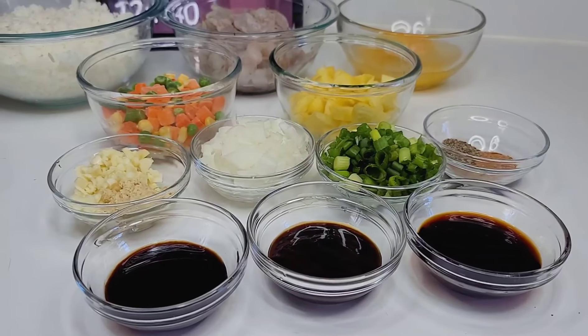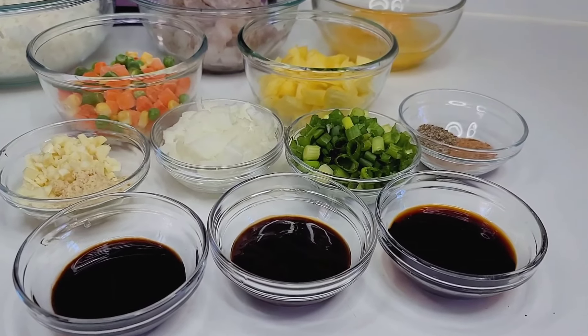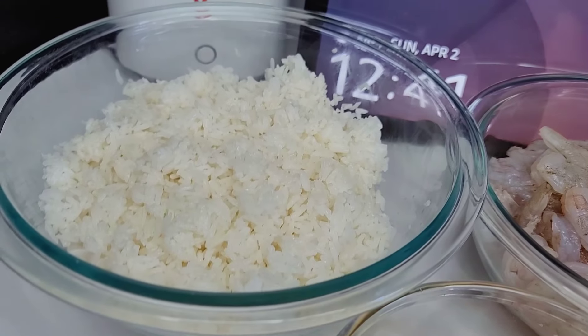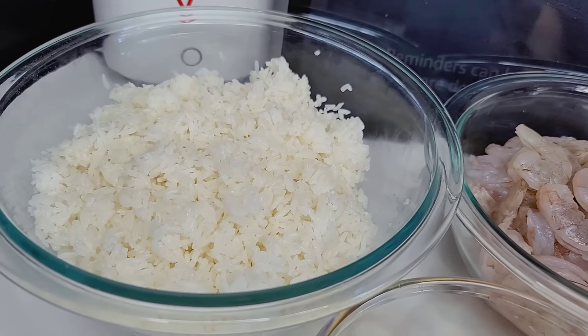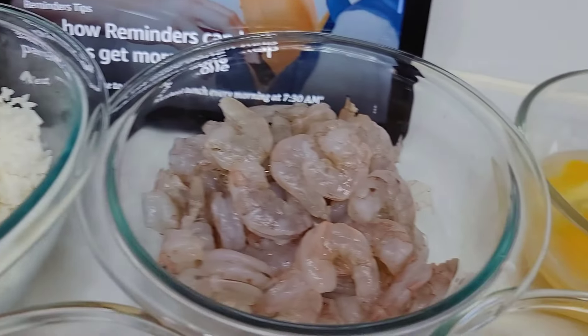Hi guys, welcome back to my channel! Today I'm going to show you how to make this quick and easy pineapple shrimp fried rice. To get started, I have about a day-old cooked white rice here. You want to make sure you cook the rice the day before, put it in the fridge, and use it the next day.